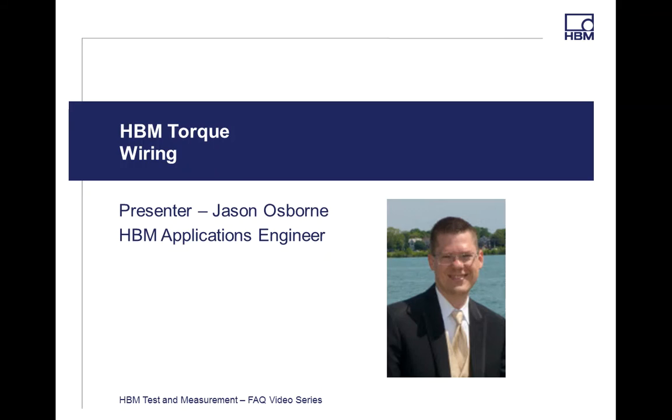Hello and welcome to the HBM Frequently Asked Questions video series. My name is Jason Osborne, Application Engineer out of Detroit, Michigan.